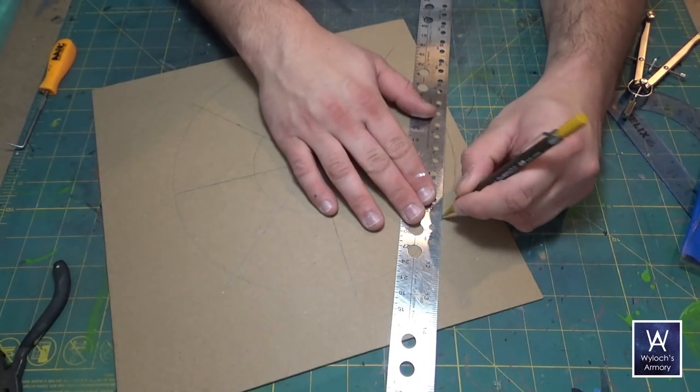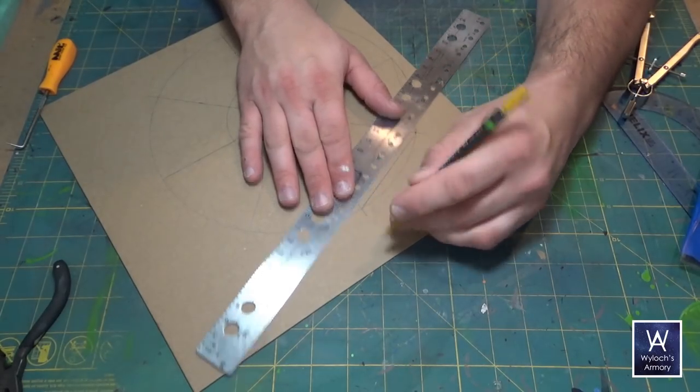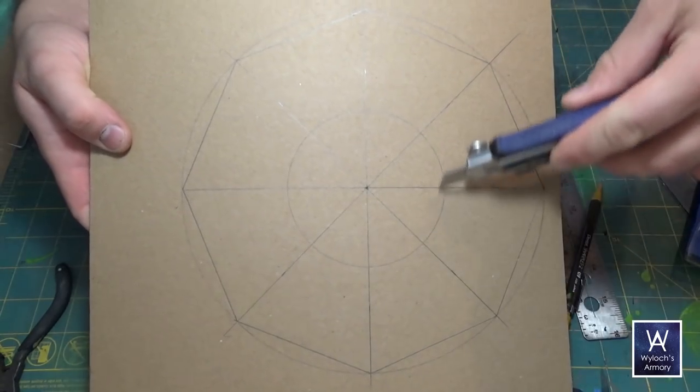Connect two points along the circle where the lines hit like you see here. Cut out the middle circle and then cut out the octagon.